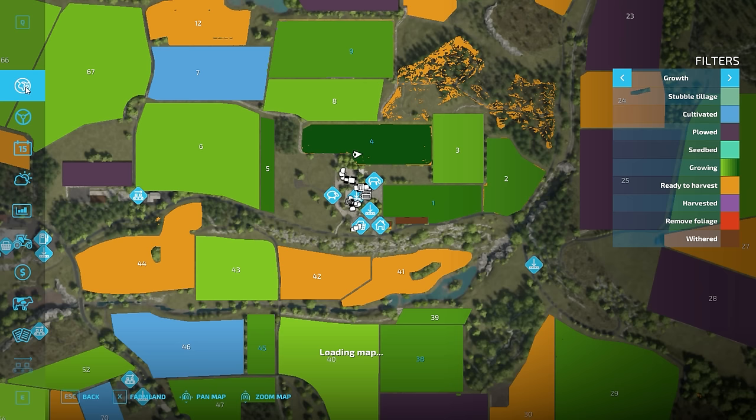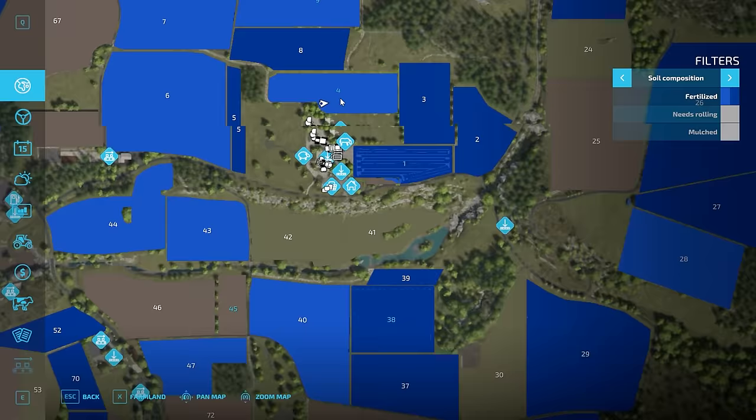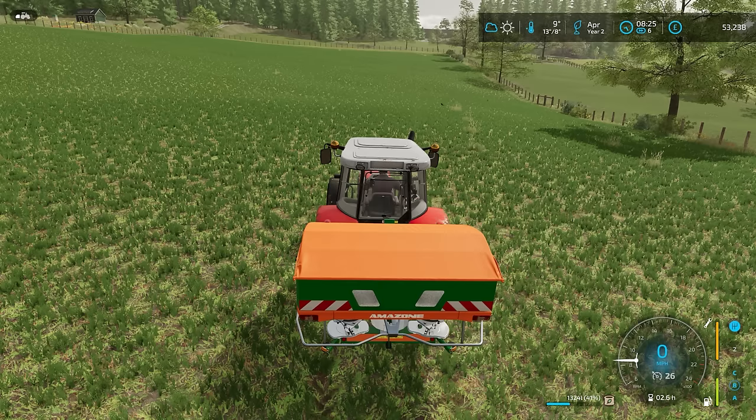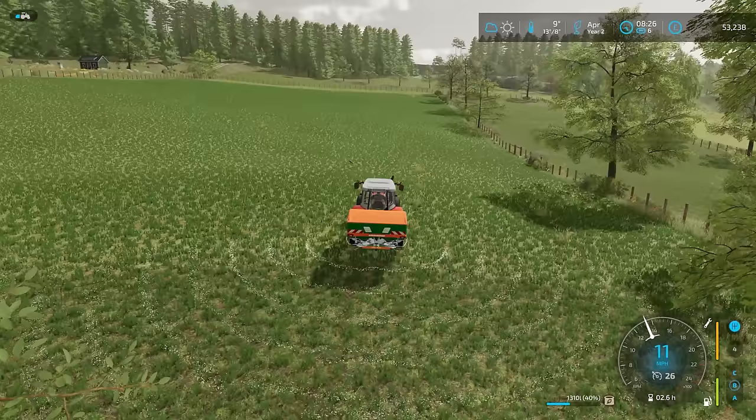Did I do chopped straw on all those fields? I didn't, did I? Okay, so there is fertilising to do. Field number 9, obviously field number 4, and 45's got nothing — that's not good. So yeah, we actually do have three fields to do. Are we set to four width? Yeah, we are. Good. Let's go for it.